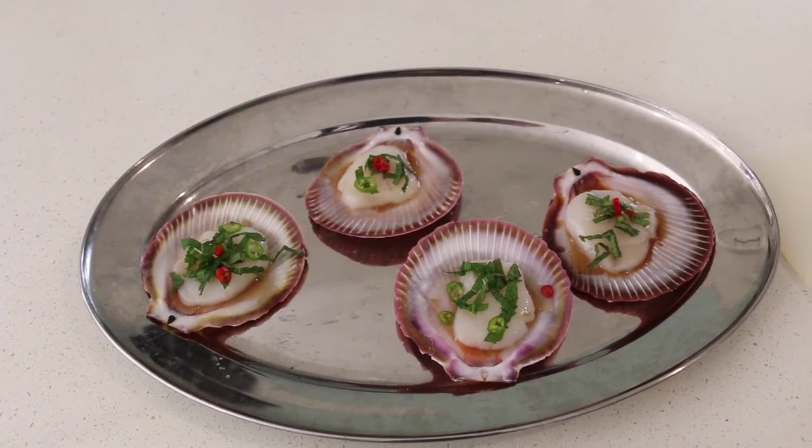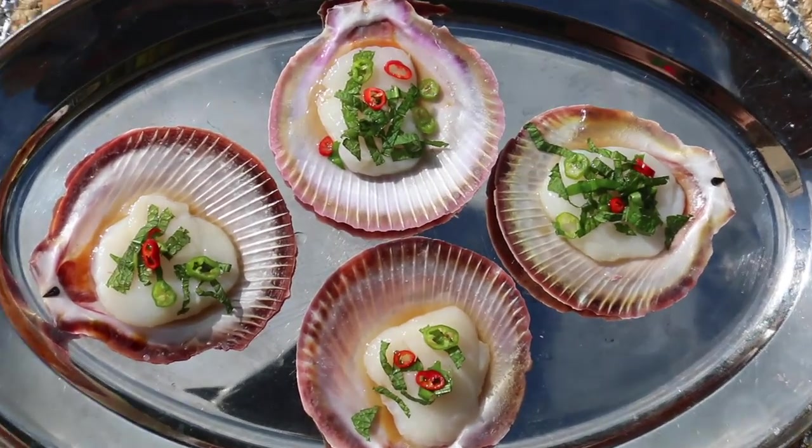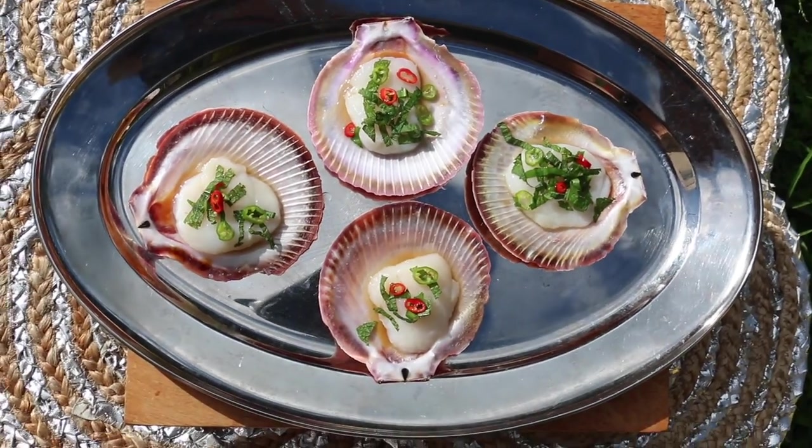Oh my god, how good do those guys look? Let me just get a close-up. So what did you think guys? How delicious do they look? I'm going to eat one now. Look at that delicious morsel — in it goes, the whole kit and caboodle. Mmm. You can really taste the chilli and the mint. Beautiful.